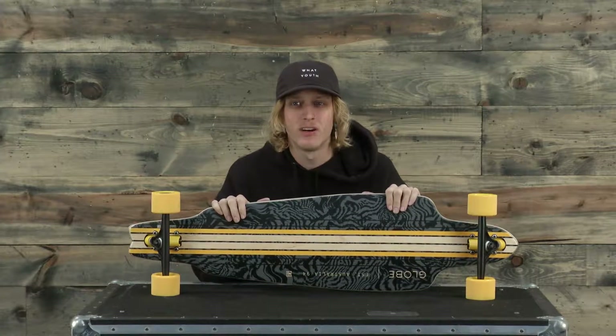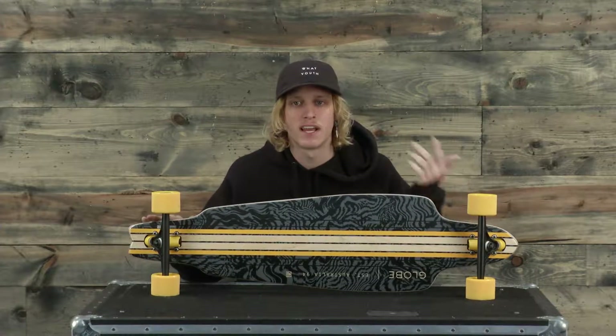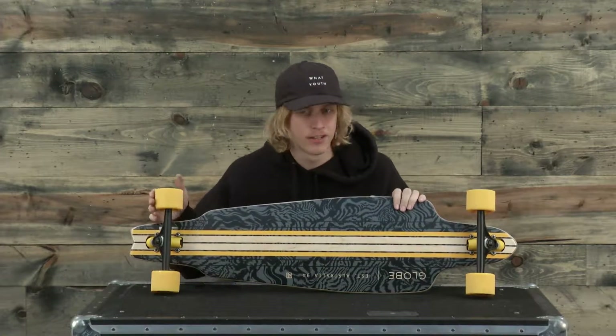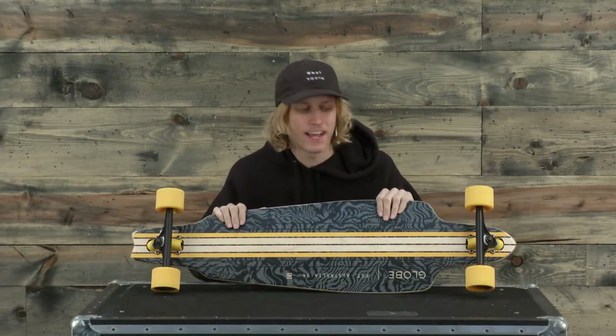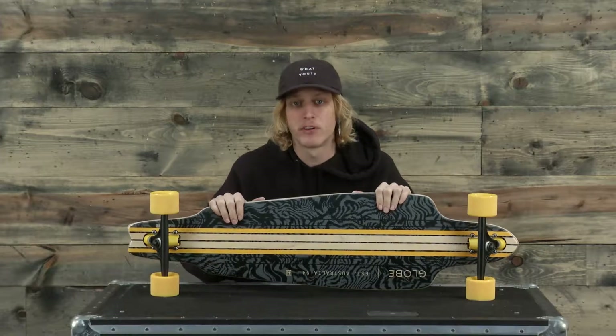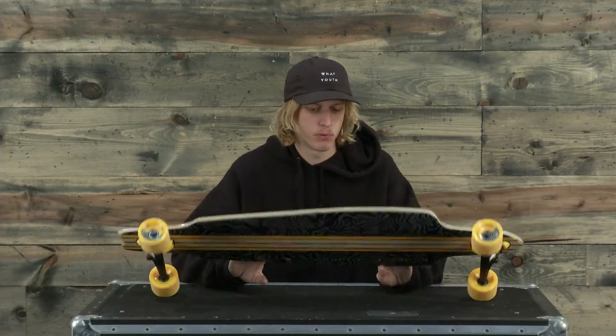It has an overall width of 10 inches, an overall length of 38 inches, and a wheelbase of 29 inches. The trucks are slightly slanted at about 50 degrees. They're the reverse kingpin trucks, 180 millimeter, and an overall really rad feel on this board.